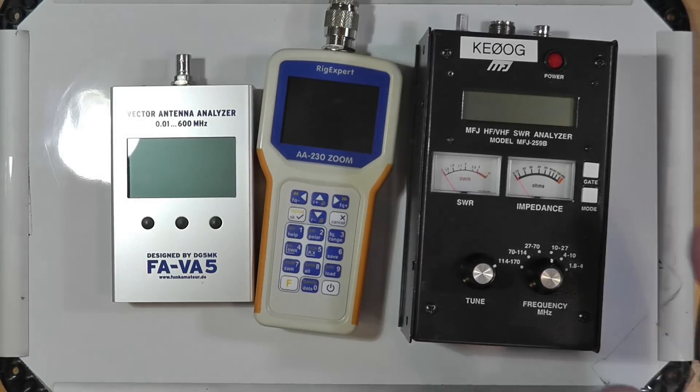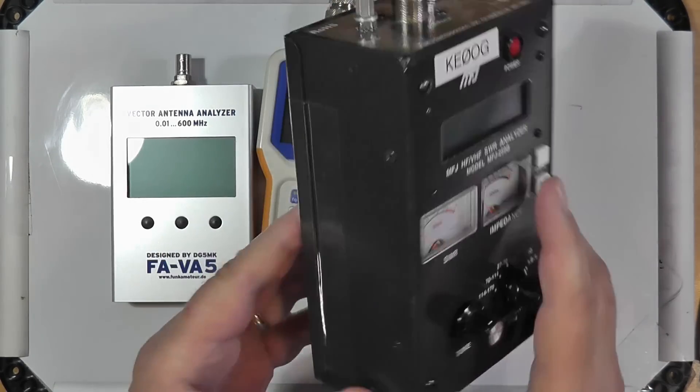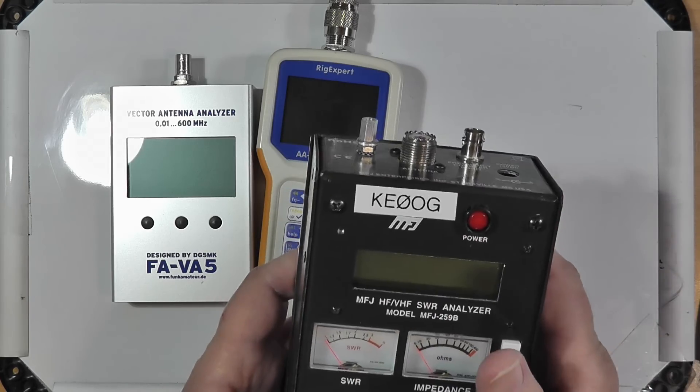Understand that these are all some form of a vector network analyzer. Vector simply means that it's got a real component and a reactive component, and when you add the two together you get a vector — a phase angle and a magnitude, which is the resistance or the absolute value of the resistance. This one I've had for years and years. It's very easy to use: you just basically set the range that you want and tune in the frequency that you want.